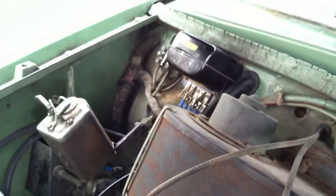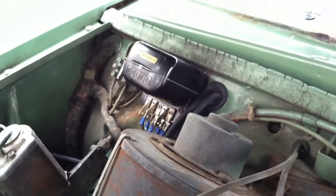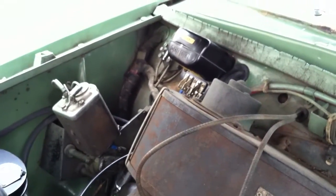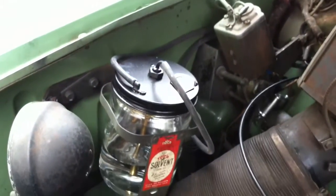This line crosses beneath the firewall and enters the cabin next to the voltage regulator, crosses across to a switch on the dash, and then another line comes back out to the center of the pump.